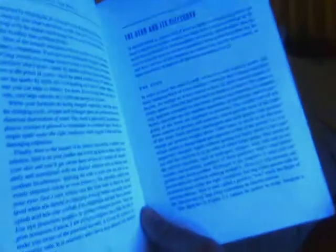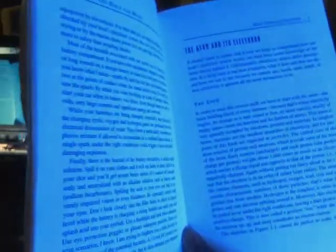A lot of the papers used in printing are very fluorescent, so this book is being illuminated by the black lights. And in the dark, that is more than enough light to see them — you could actually read by this.